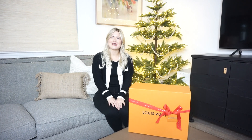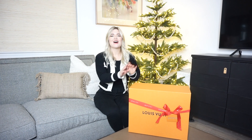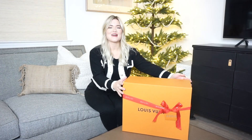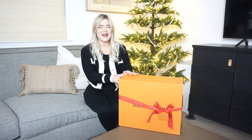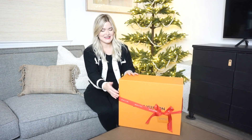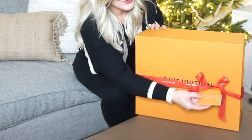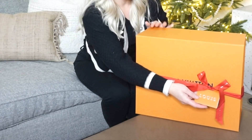Hi everyone! Welcome back to my channel. It's Devon and today I'm doing a very special unboxing of the Louis Vuitton Speedy Bandolier 25. Right away we can tell that Louis Vuitton has their holiday wrapping — it is a red ribbon instead of the traditional blue, and also a cute little card with gold embossed lettering.